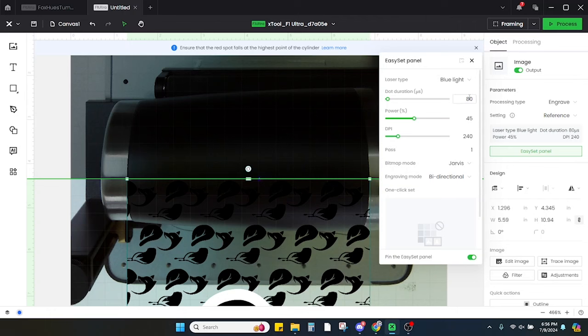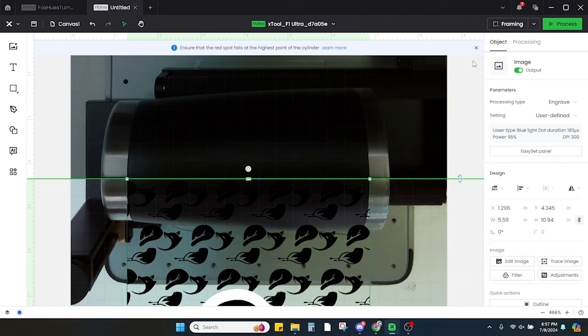Here we're going to update our settings. I'm updating the dots to 180, the power to 95%, and the DPI to 300. Everything else stays the same, and then we'll click Practice.